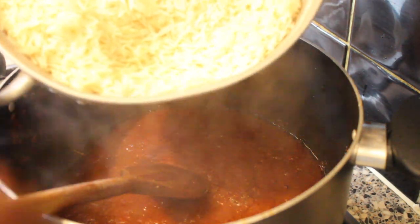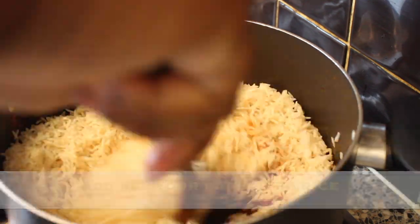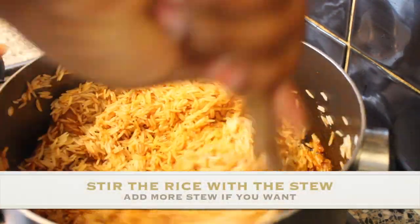So this is my rice — I'm going to add the rice in now.